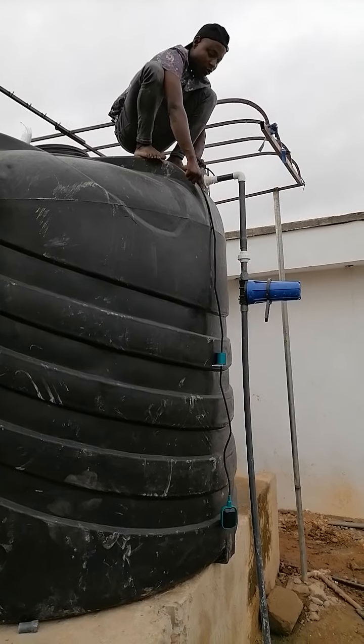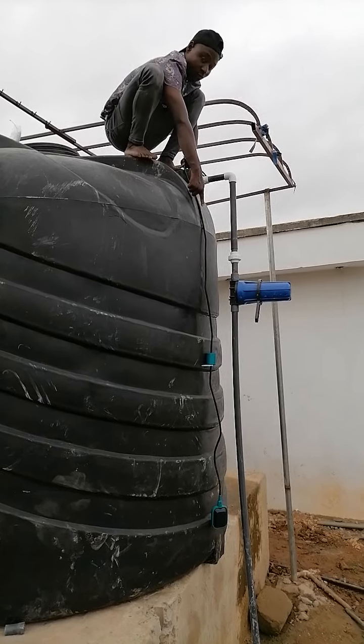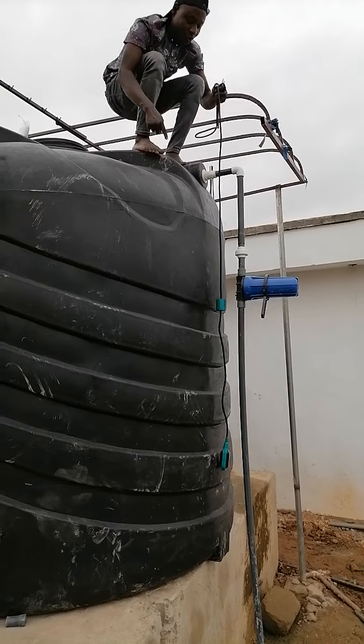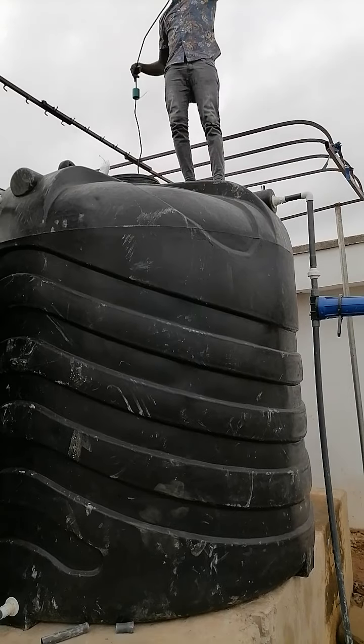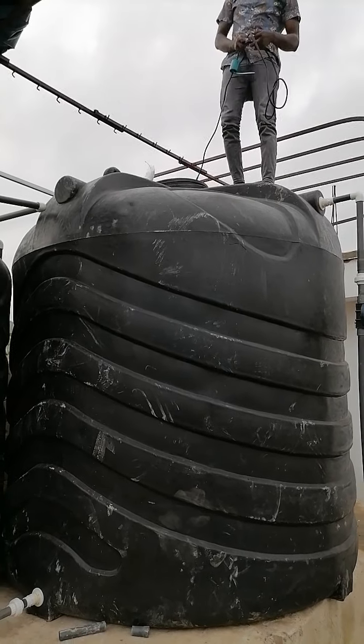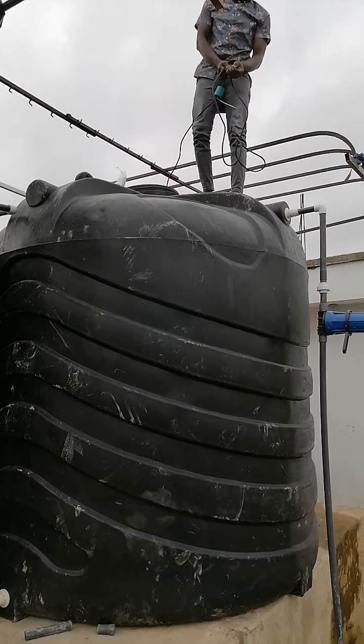So we'll gauge it now — it's almost at the bottom, can you see that? It's almost at the bottom of our tank. We're just going to dip it inside the tank. This is how we're going to do it. Don't forget, we're giving it power. These are the cables — we have brown, black, and blue.